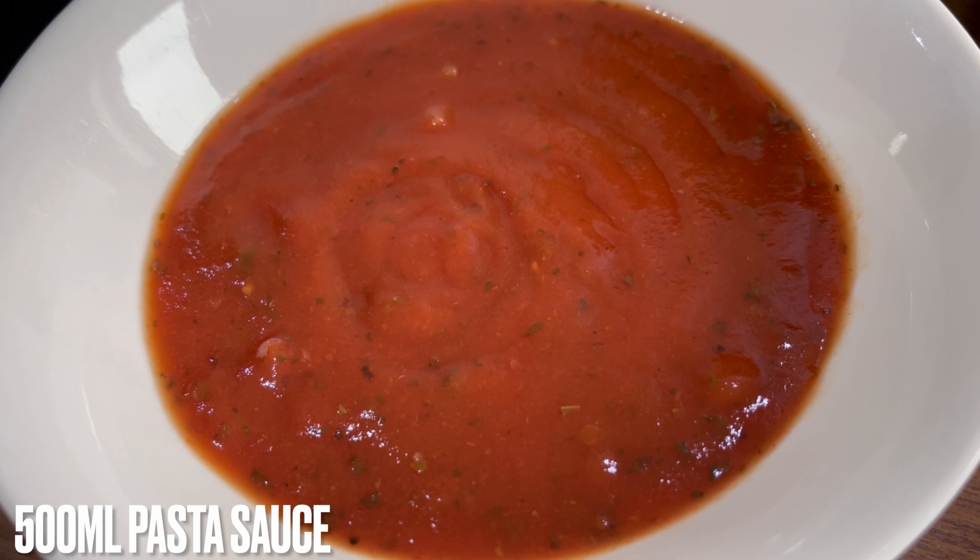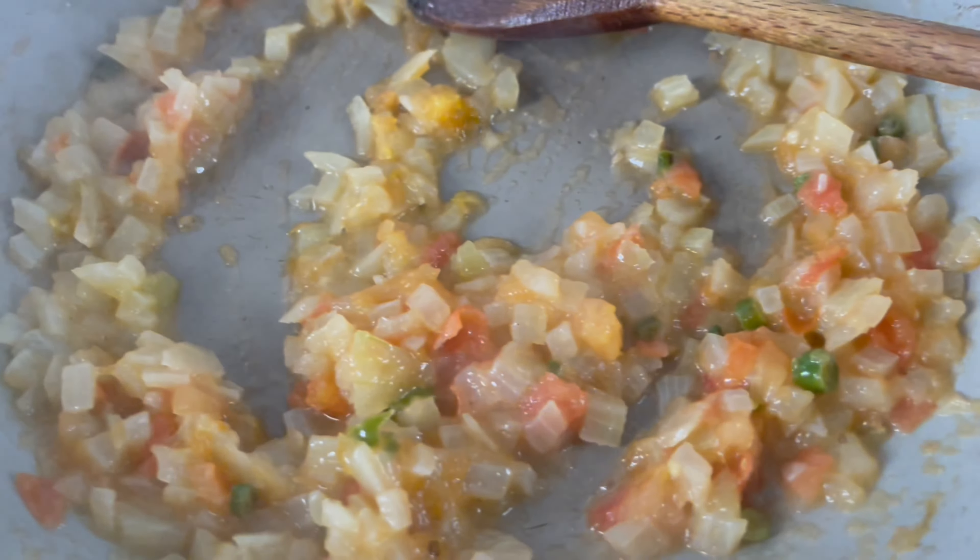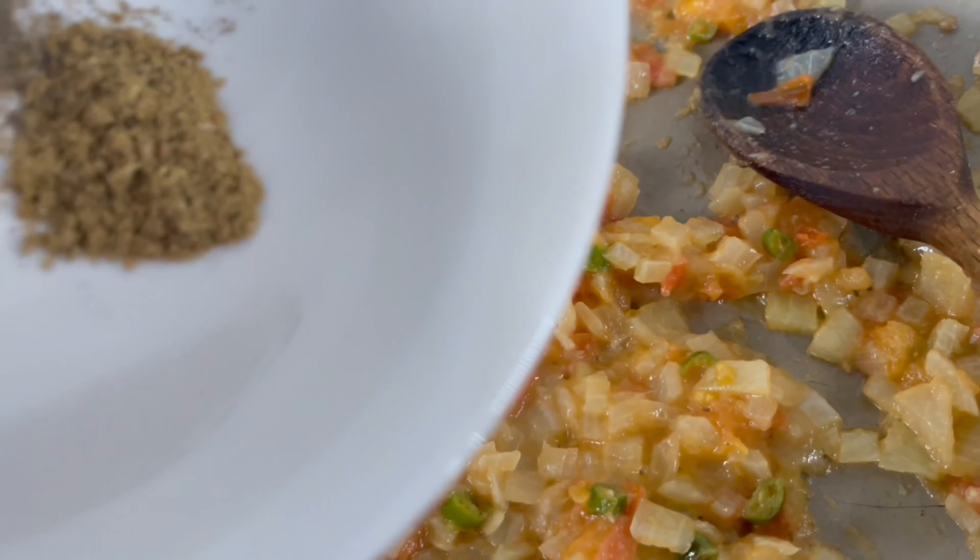You will also require 500 ml of pasta sauce. We've used tomato and basil pasta sauce, but you can use any that you prefer.